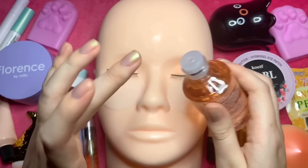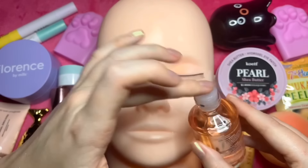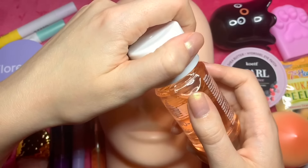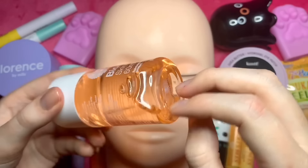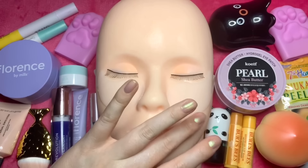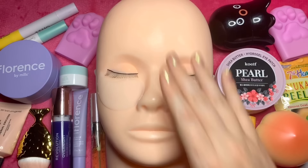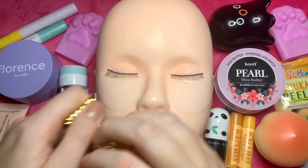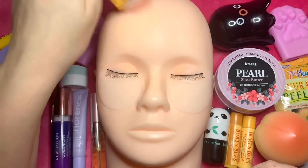Just dot around the face. I think we've dotted that, so let's just pat that into the skin — just pat, pat, pat it around. I'm just going to use this brush — it's an oil so it won't get stuck to a brush.